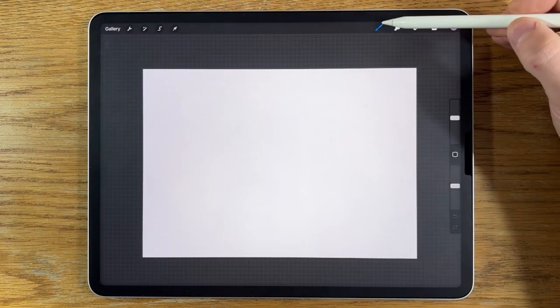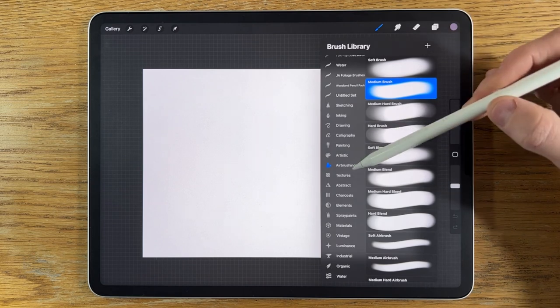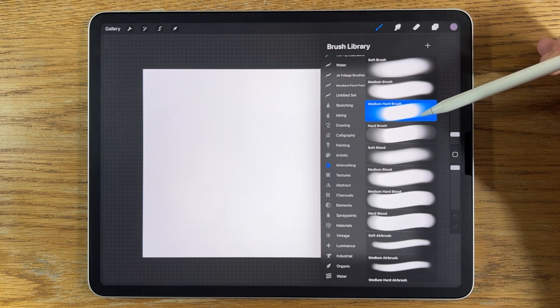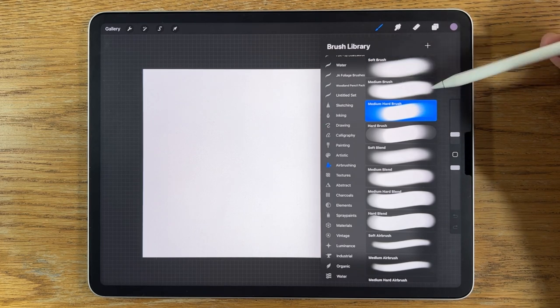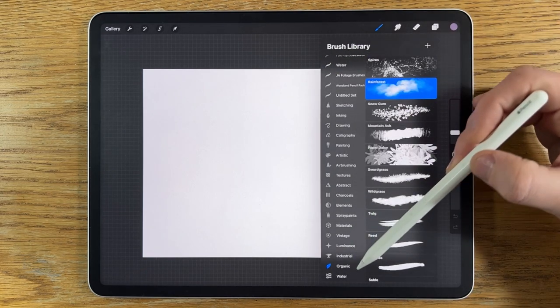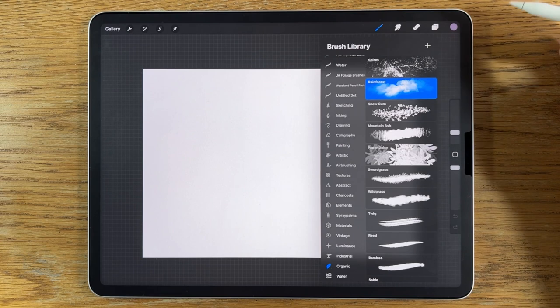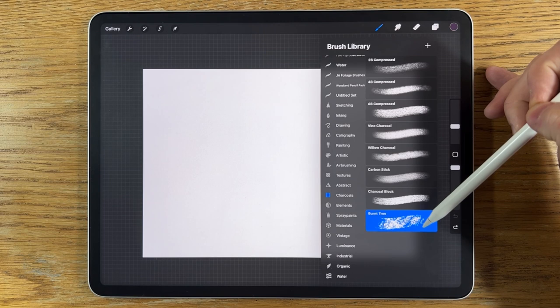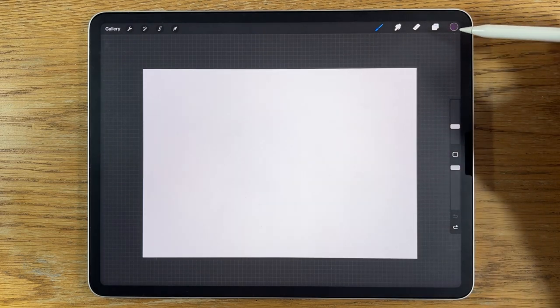In terms of brushes I'm going to keep it fairly simple. Within airbrushing I'm going to use the soft brush and the medium hard brush at default settings — they're free brushes. I'm also going to use the organic rainforest brush for some of the cloud texture, and within charcoals the burnt tree brush.